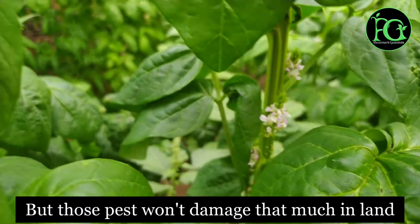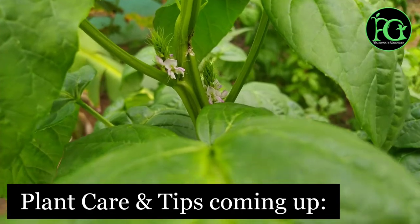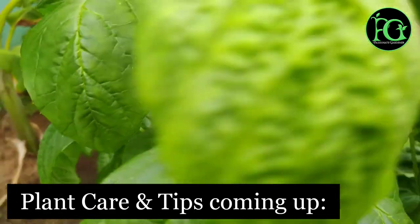I am going to show you a harvesting video. By the way, we are also going to cover plant care and tips. For maintenance, it can be grown in a pot or in farmland.